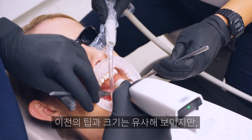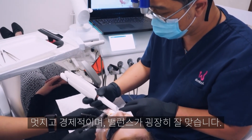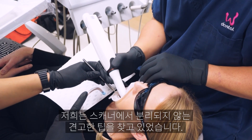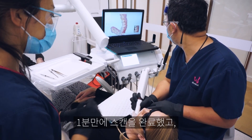It seems to be a similar size to the previous one — nice and ergonomic, pretty well balanced. I really like the new tip, it's nice and firm. The battery life seems to be better as well.